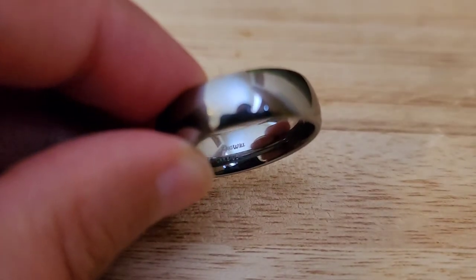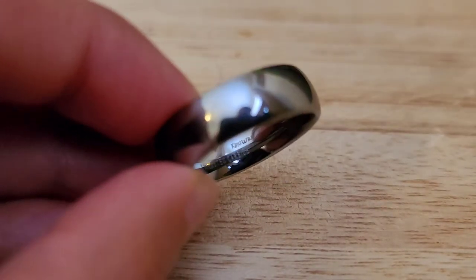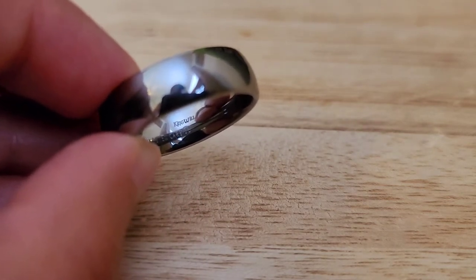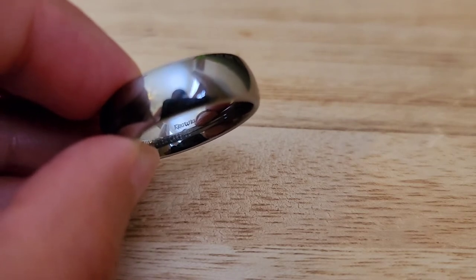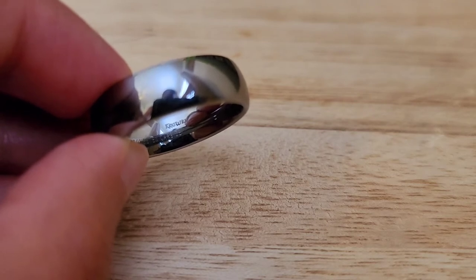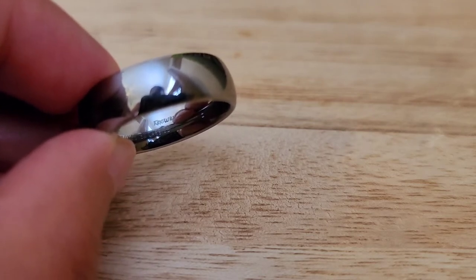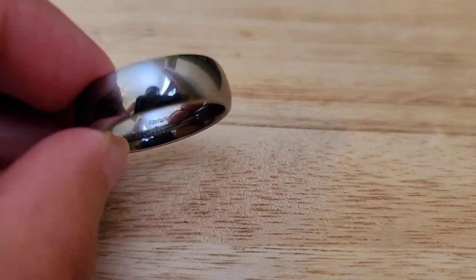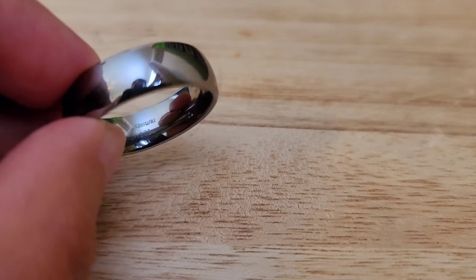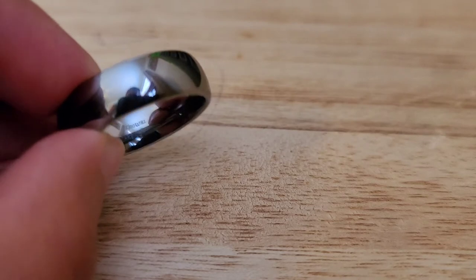Number three is also a Tunskin. It also says King's Will on it — so Tunskin carbon, King's Will. This one is a lot heavier. It's 12 millimeters and 15.9 grams in weight. This is a size 13 and this will be for $18. Item number three, Tunskin, size 13.